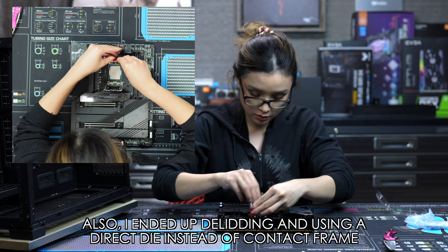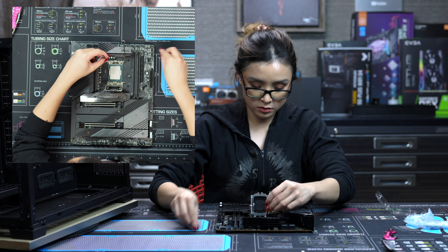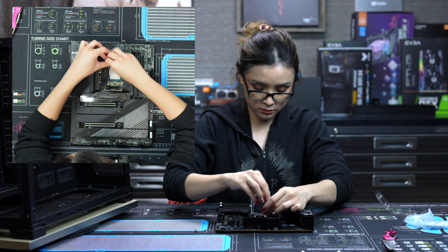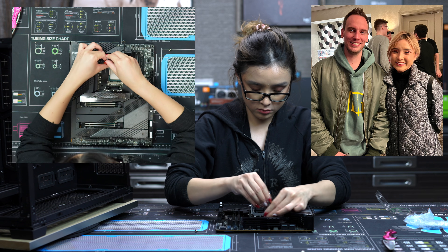One thing to note: I'm using the official Thermal Grizzly contact frame designed by the bower himself — awesome guy by the way, very down to earth, super cool, one of those guys that doesn't let success get to his head.